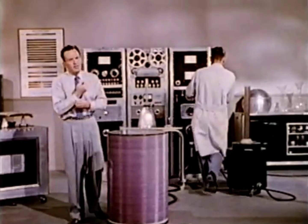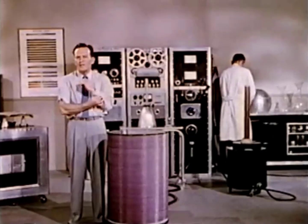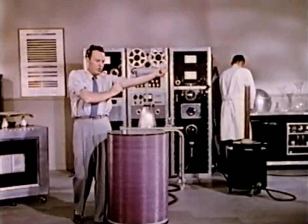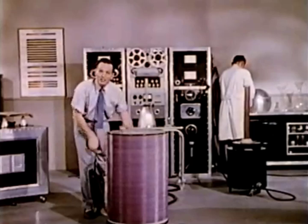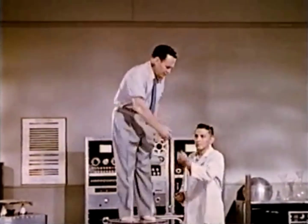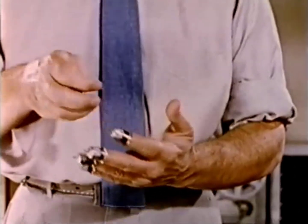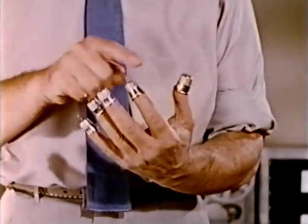The demonstration is not an easy one, but it is one which illustrates our point in such a way that I hope you'll never forget. To be in direct contact with the transformer, I must remove my shoes. It is necessary to provide metal caps for my fingertips to prevent serious burn and to provide points of discharge for the high voltage.